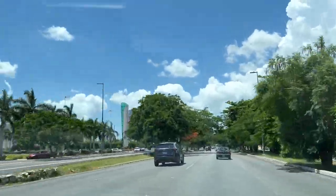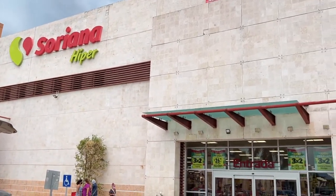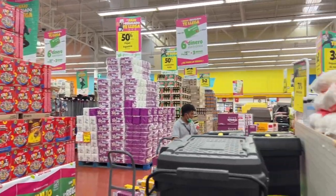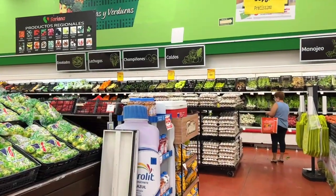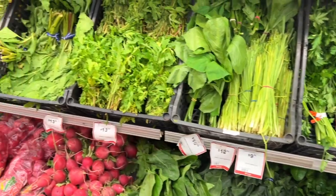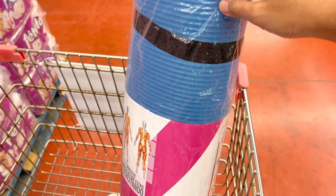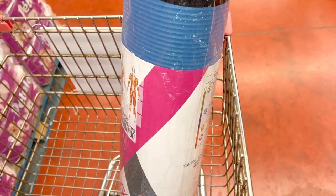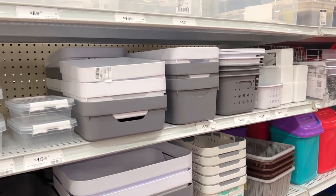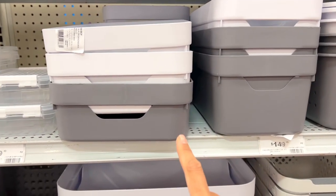Now, onto a big box store that sells a bit of everything — clothes, homeware and food. I was looking for a thick yoga mat for the guinea pig cage and something that could be used as a hay rack. I think this will do the job just fine.